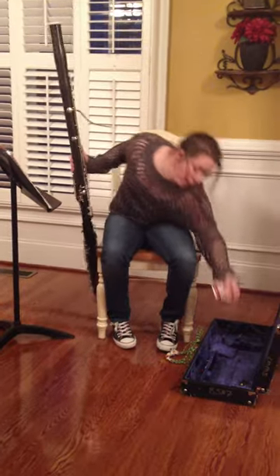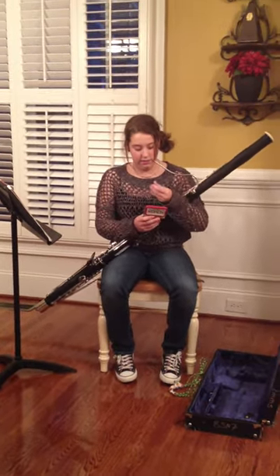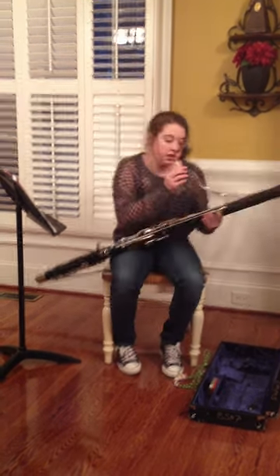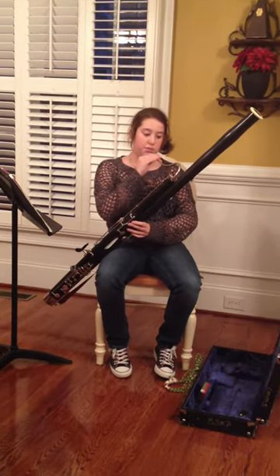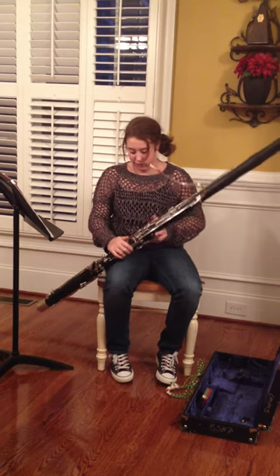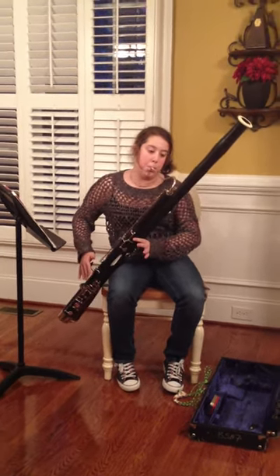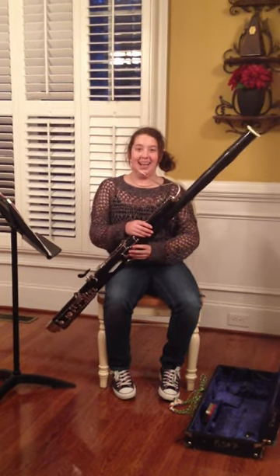And then, once you're ready to play, you take your best reed and attach it to the end of your bocal. You can just start with a simple note — open F — which is the whisper key, right here, the first one of your thumb keys. Thank you.